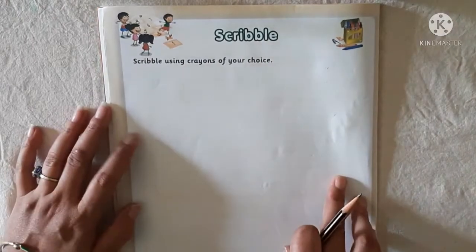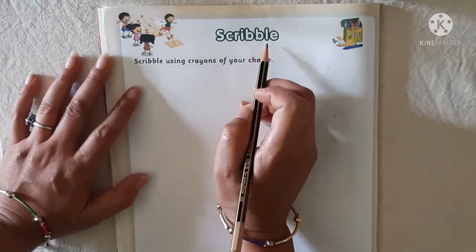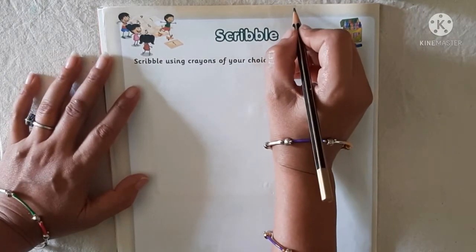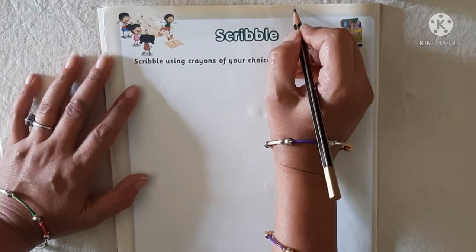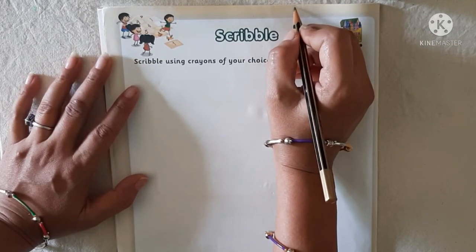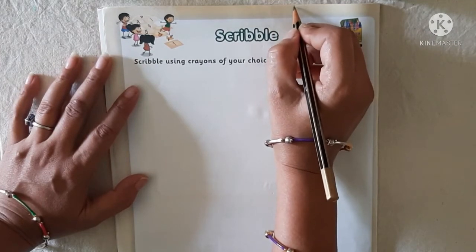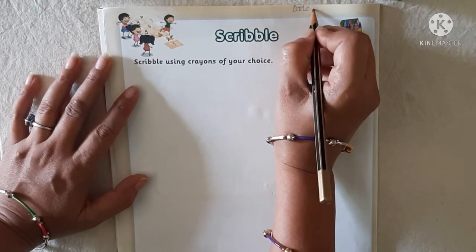Before we start scribble, you have to write the date with the help of your parents. And which date? Today which date? So write here, date.